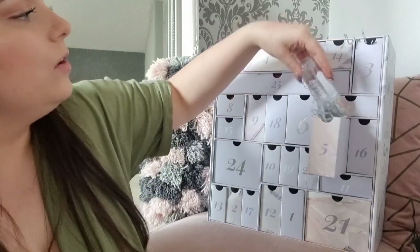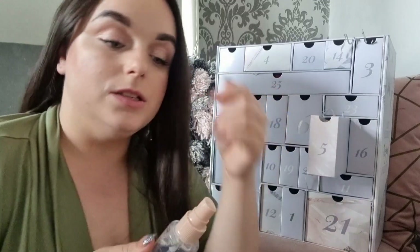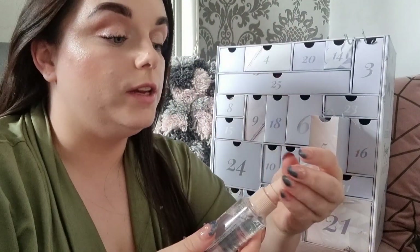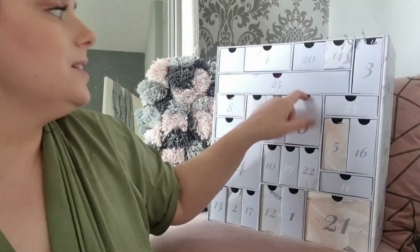Day five: the Beauty Crop Milk Mini Mist — it's a seal, set and mist. That smells lovely! The Beauty Crop is really starting to come out of its shell and become popular. I used to love their little highlighter and nail varnish pot — I talked about that all the time. It's definitely a moisture mist. Very excited about this.